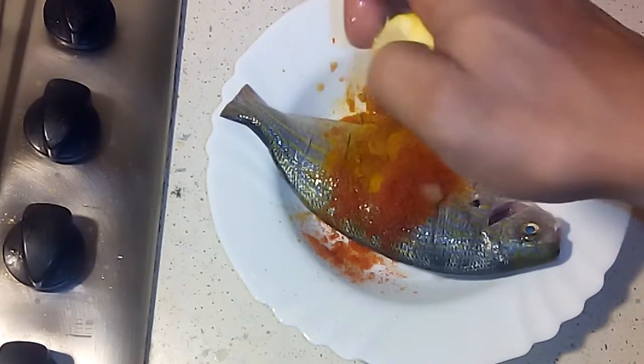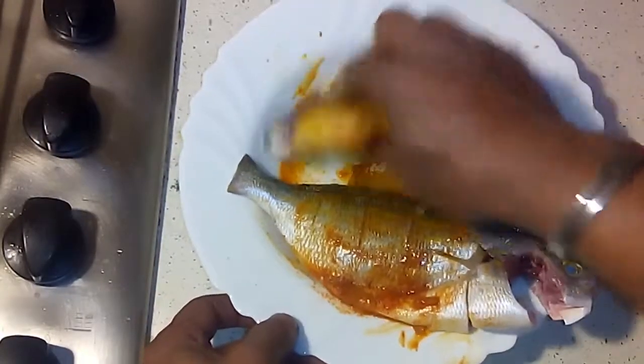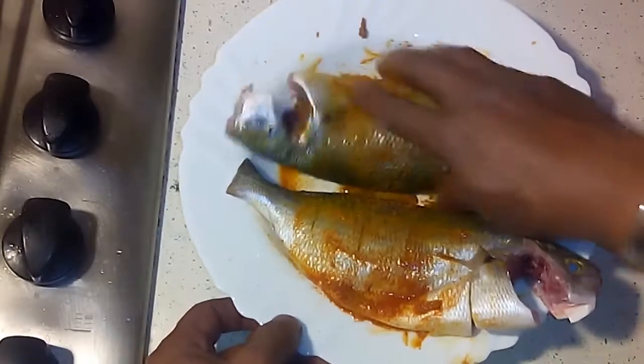I will mix the spices and mix the spices in the same way.